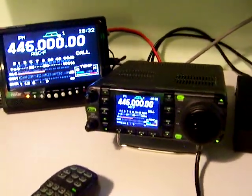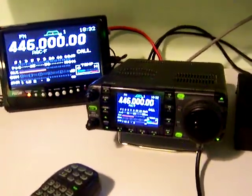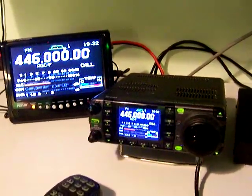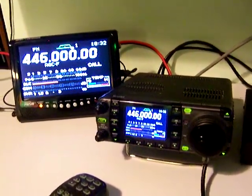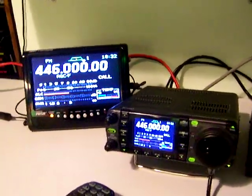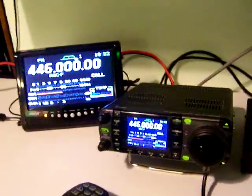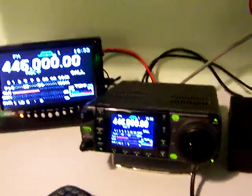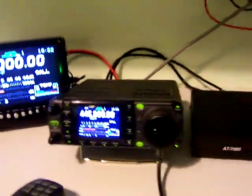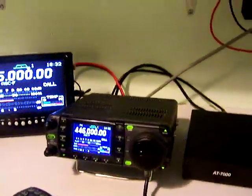We're going to test 440, we're going to test 2 meters, we're going to go on a repeater and on simplex, we're going to test 10 meters FM, we're going to test lower sideband on 80 meters. I'm pretty limited there because I only have a horizontal wire antenna, so let's go ahead and get a hold of the local out here and see what's going on.